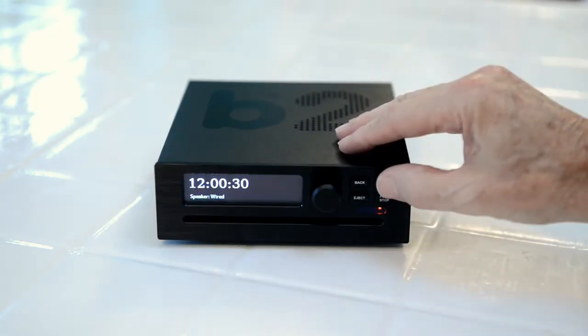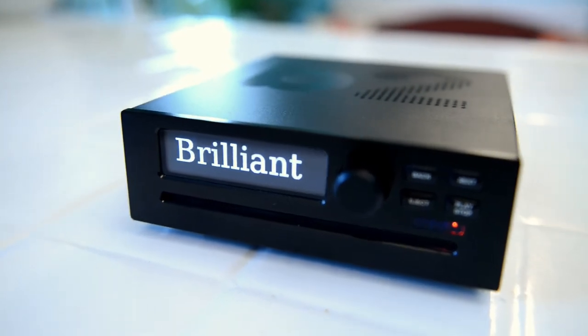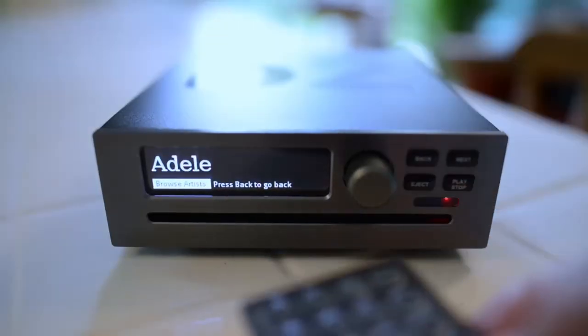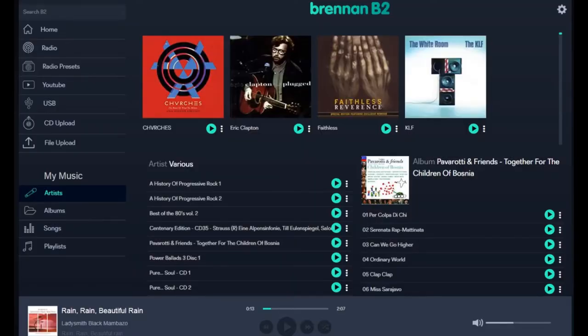One button plays everything at random. B2 has a brilliant OLED display. You can operate B2 from the front panel, the remote control, a web browser, or the Brennan app.